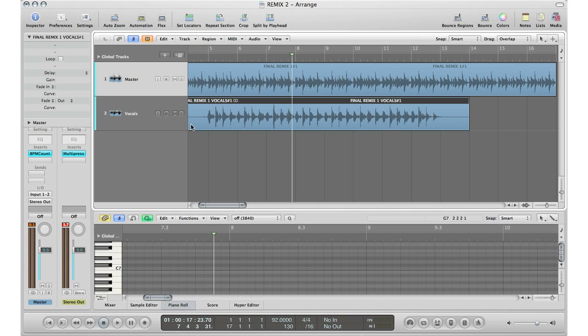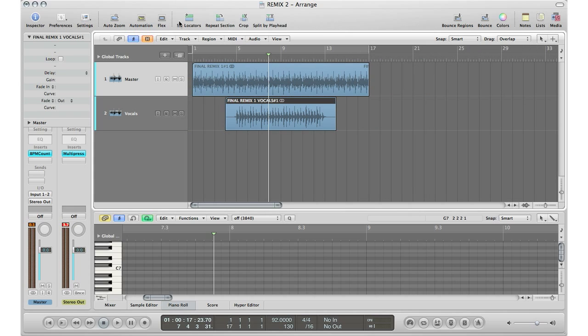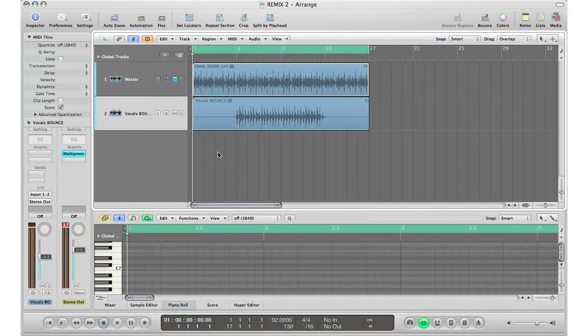All right, so now that we know we've got the vocals exactly lined up with the original track, we're going to go ahead and bounce down these vocal tracks to match the exact length of the original track before we do all the tempo changing. So I'm going to go ahead and solo my vocal track and bounce it down.